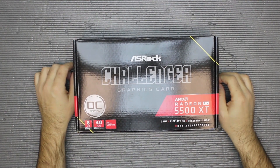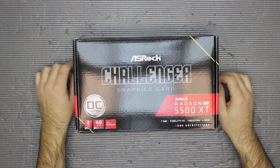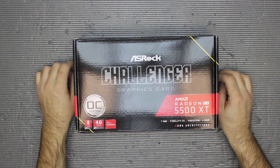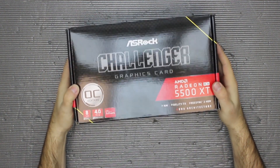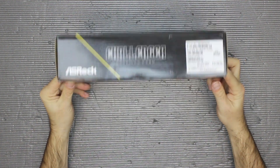Hey guys, one more graphics card unboxing. This time it's a brand new model coming out today — the AMD Radeon RX 5500 XT, this one by ASRock Challenger.